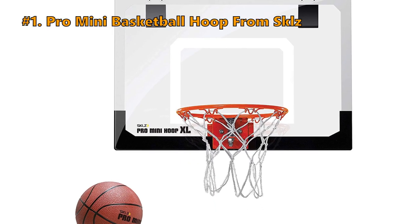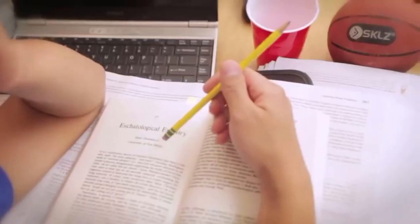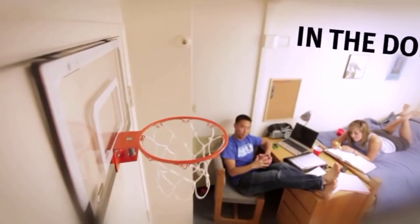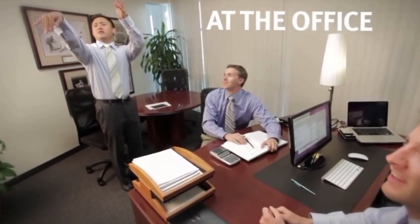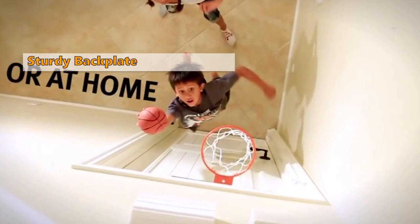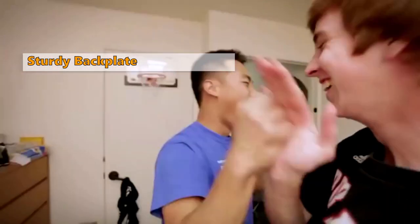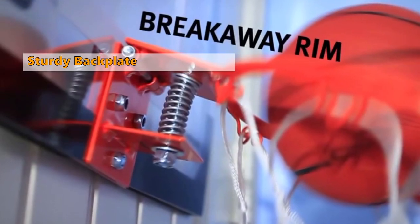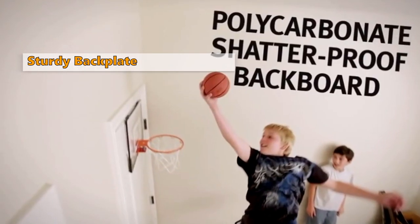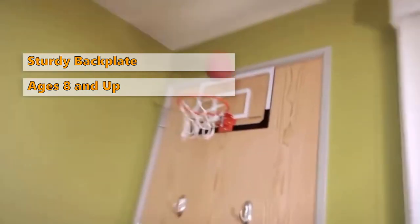The last mini hoop in line is the Pro Mini Basketball Hoop from Skills. The Skills Pro Mini Basketball Hoop adds a bit of style to playing basketball indoors. Installing this one is easily done in any room — just remember to remove any valuable fragile items before the game starts. The sturdy backplate made of polycarbonate and strong steel trim is ideal if the players are older, as they can be rougher on the equipment than younger kids. The Skills Pro Mini is easy to install on any door or mount on your wall. The only downsides are that wall mounting hardware is not included, so you'll need to buy that separately, and you can't adjust the height after installation. This product is suitable for ages 8 and up.